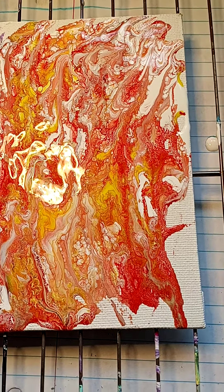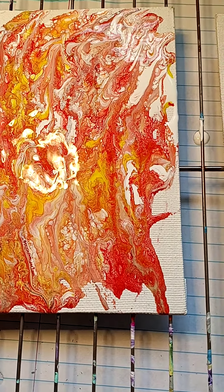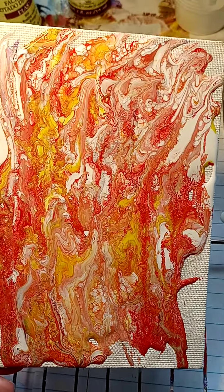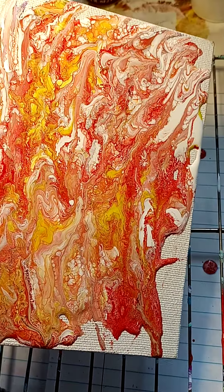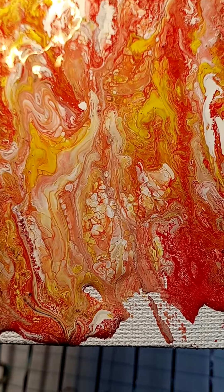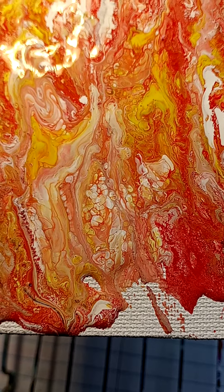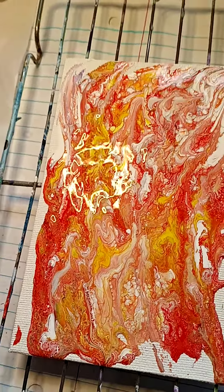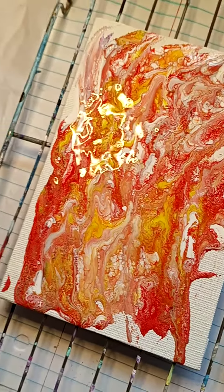I got cut off due to lack of time, but I just wanted to make sure that before I got cut off again — this is what I'm getting from using dish soap. Look at all the different colors and cells and things!